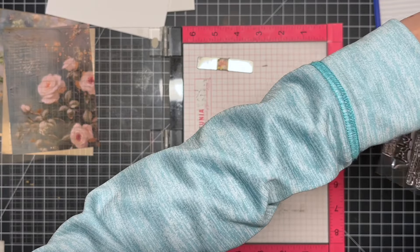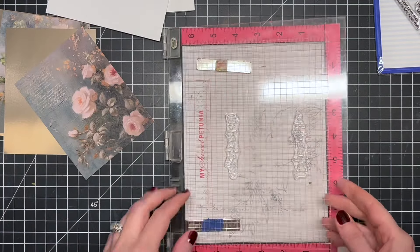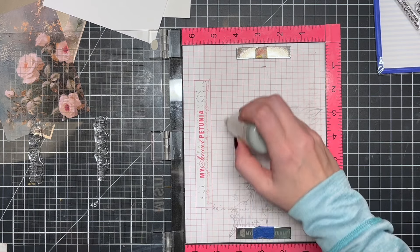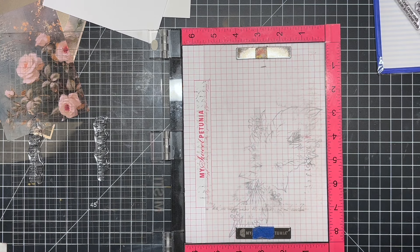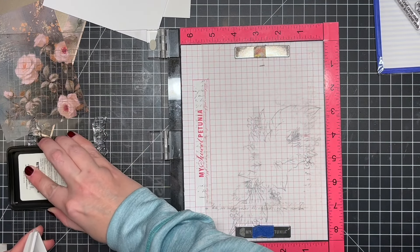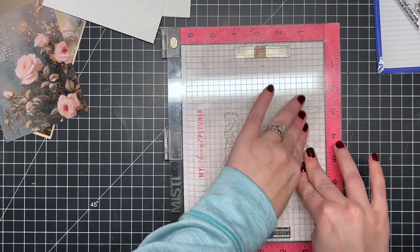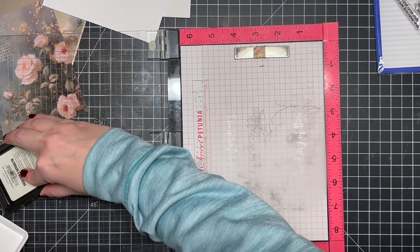I've got some vellum here and I'm taking a couple of greetings and going to heat emboss them to make a band to go around the pattern paper card. It's a really easy way to add a greeting without having to stamp on anything or die-cut anything — you don't even need your die-cutting machine. I'm stamping these down using sticky embossing ink and gold embossing powder to add a little shine and shimmer.